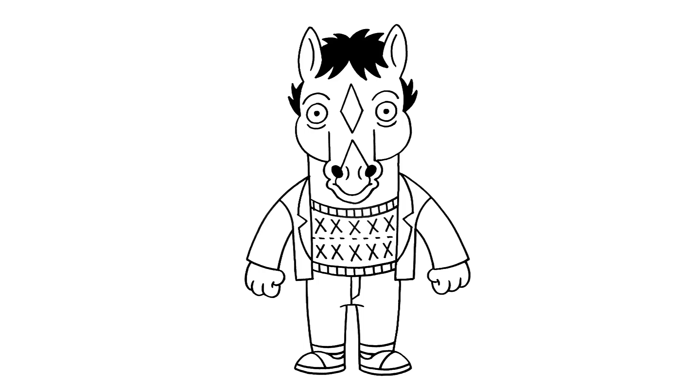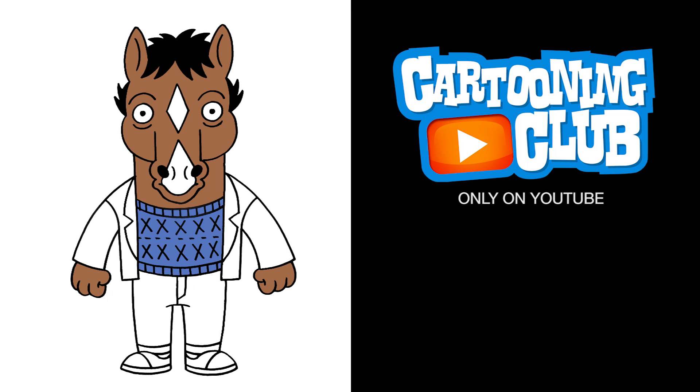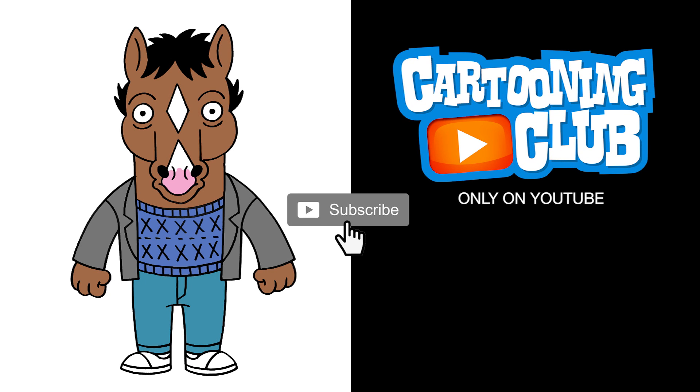And that's pretty much it — there's BoJack Horseman. I hope you enjoyed today's lesson. Make sure you subscribe and send me your requests in the comments below. Thanks for watching and we'll see you again soon.